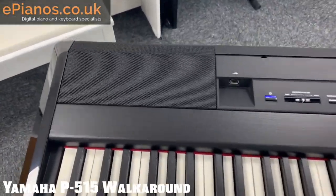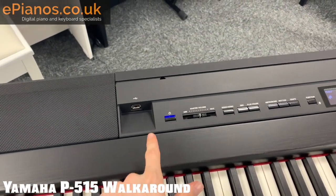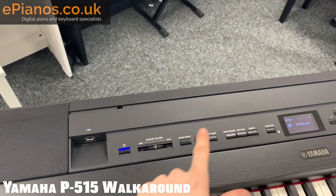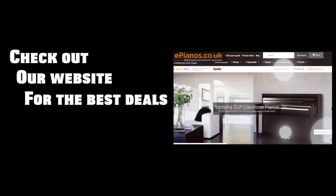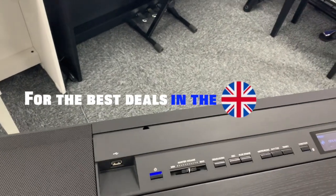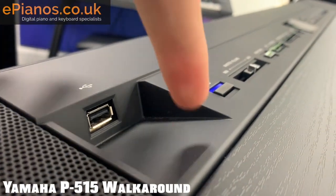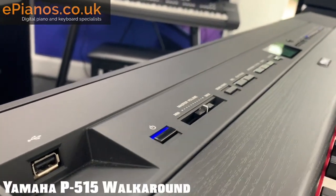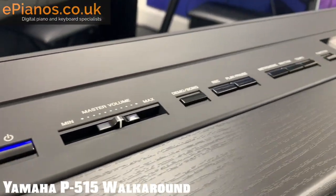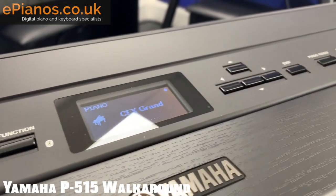I'll show you the front panel first. You've got the left speaker here, and moving across you've got the panel with all the function buttons and the screen. The USB port here is actually sunken down into the panel, which is really useful because it means it's not going to get in your way while you're changing the buttons and playing. Little thing goes a long way. Moving along, you've got all of the buttons here neatly laid out — it doesn't look cluttered at all.